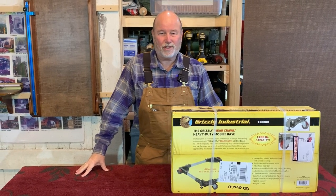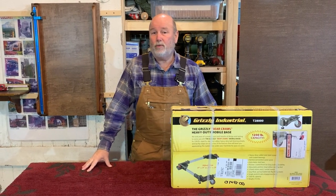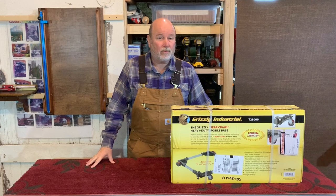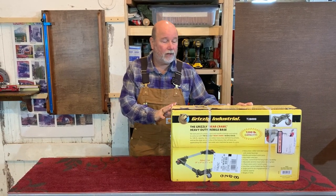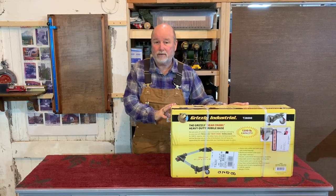Welcome back to Early Riser Workshop. Mobility is key in my small shop and most of my tools are on wheels, but my bandsaw is an exception. So I went out and picked up this Grizzly Bear Crawl Heavy Duty Mobile Base and we're going to unbox and install that today.